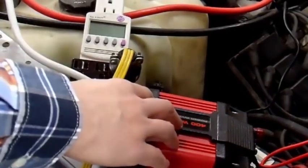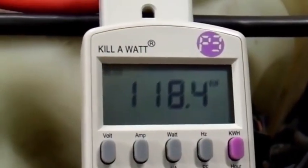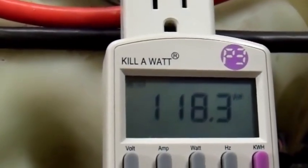All right, let's see if that did it. Looks like it works. This cheapo modified sine wave inverter is outputting about 118 volts. So let's go over to the heater, turn it on, and see how well it performs on this tiny little $20, 400 watt modified sine wave converter connected up to my old ancient car.